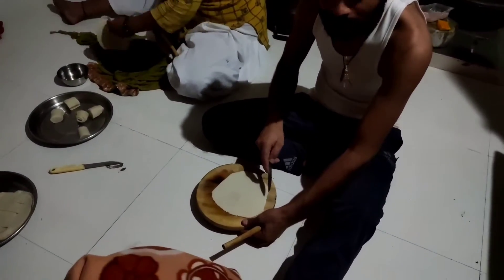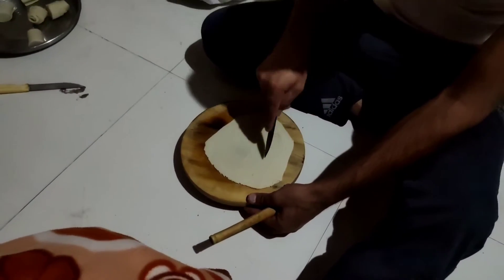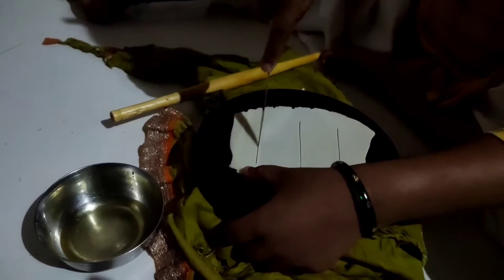This is Indian bread. It's Indian and Nepali. We'll make a bread.